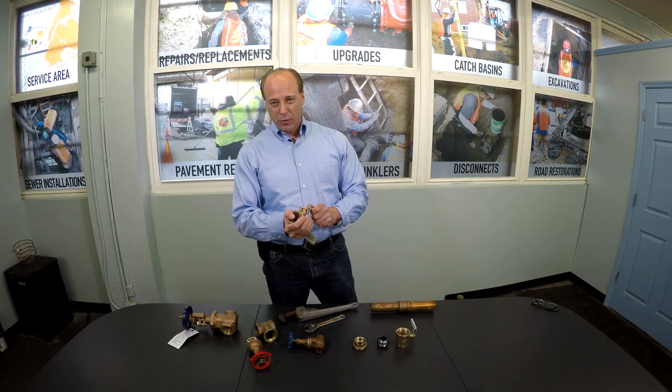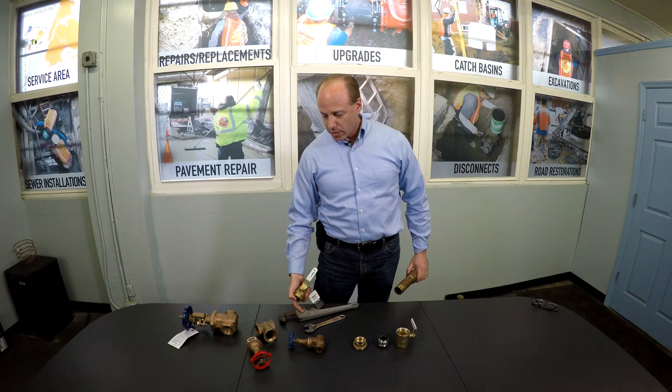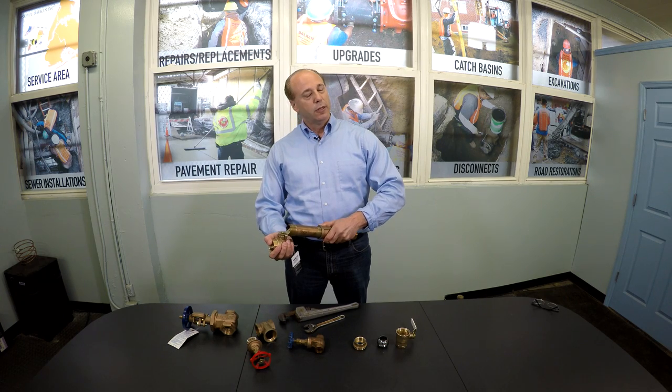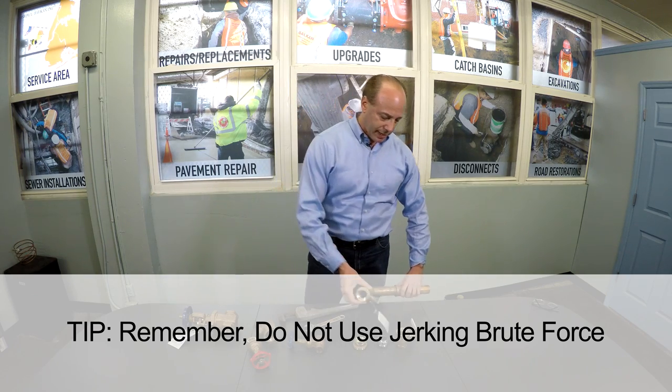Even this valve can be a little bit difficult to move. Similar to putting a wrench on a gate valve, you would take any kind of pipe extension, place it on the handle, and do not jerk the handle. Just gently, with the extension, you can open and close the valve.